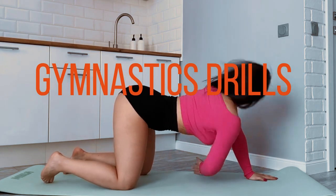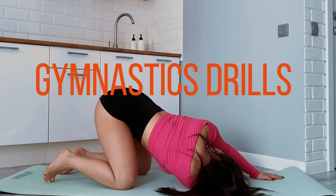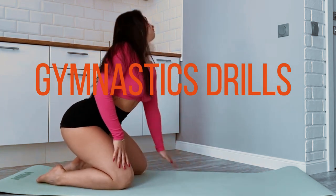Cardiovascular exercise. Incorporate cardio to improve your endurance and burn calories. You can do exercises like jumping jacks, high knees, or burpees for 10-15 minutes.